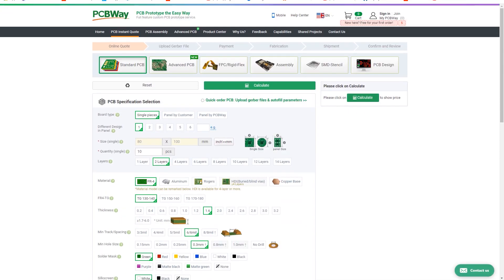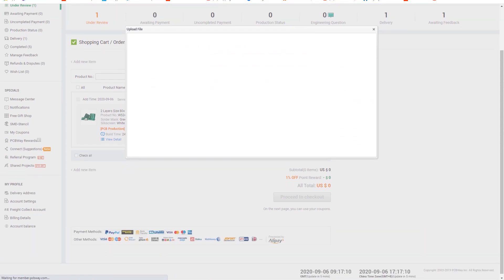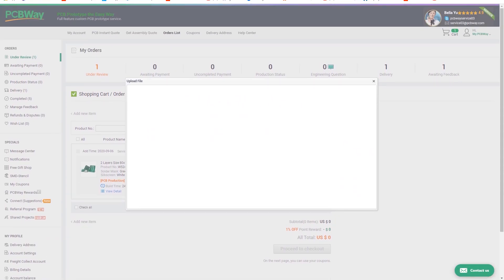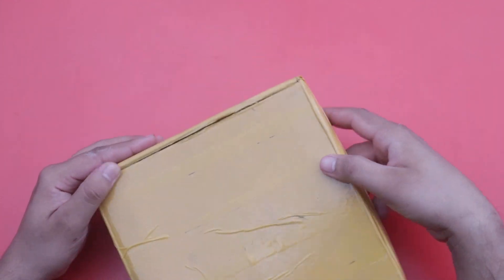Now you can add your parameters according to your need and press the calculate button. When you press calculate, you can select your shipping method and shipping address. Then press the save to cart button and you can add your Gerber file to proceed your order.